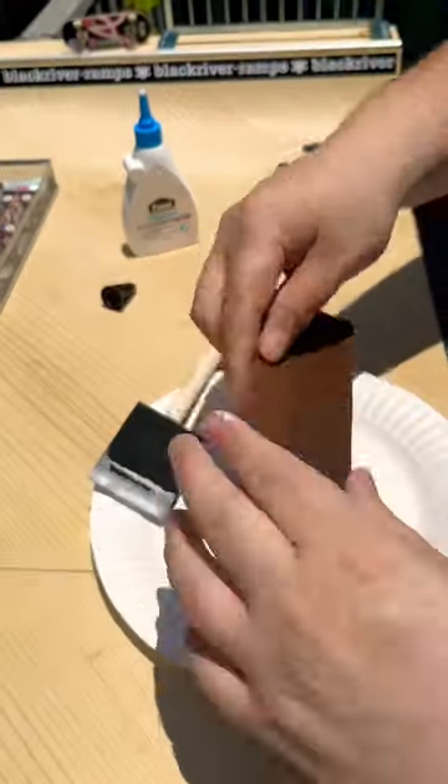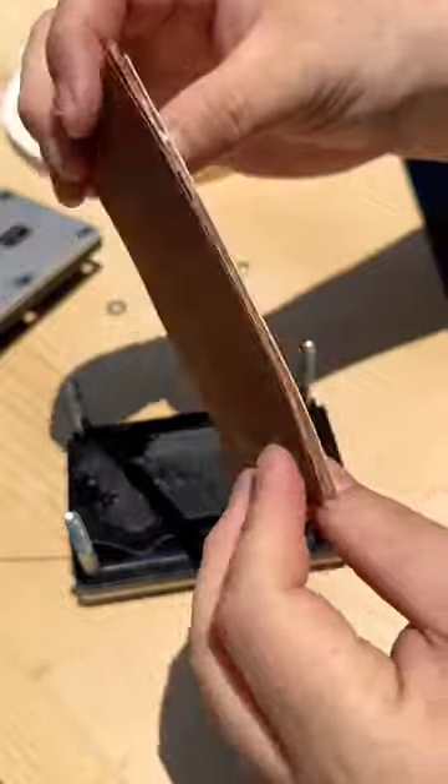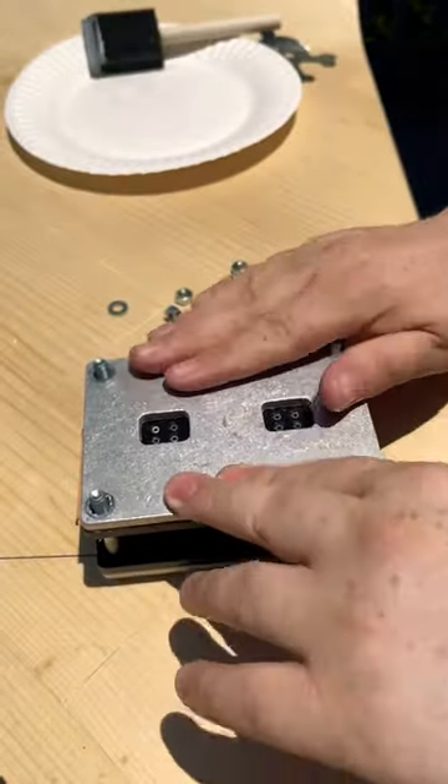Now, you may have not seen it in the video due to my sometimes questionable video editing skills, but I did use five plies, glued them all together, and this is what I got. Now it's time to break out the mold, which is also included in the beginner pad.